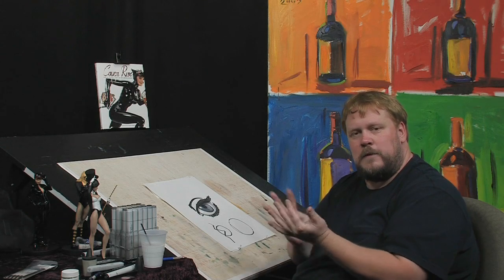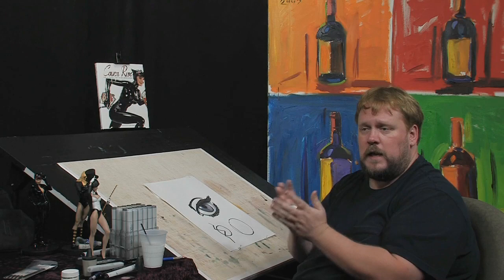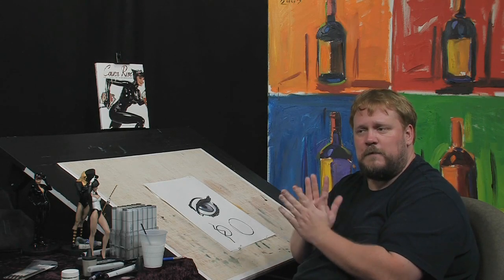I'm Adam Hughes. Thank you for joining me. Check out my book, Cover Run, available where all fine books are sold, as well as on the internet. I can be found at deviantart.com.